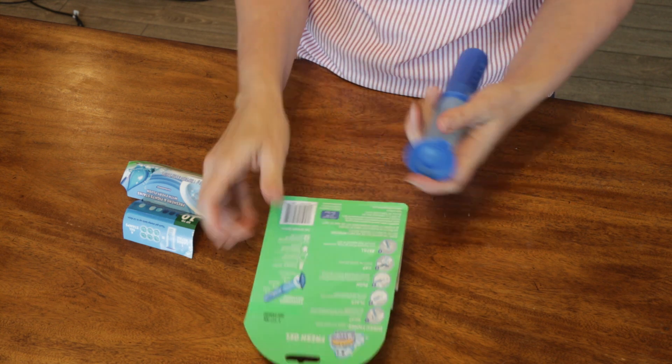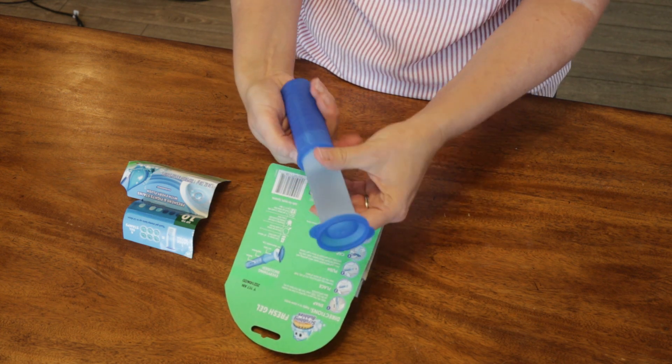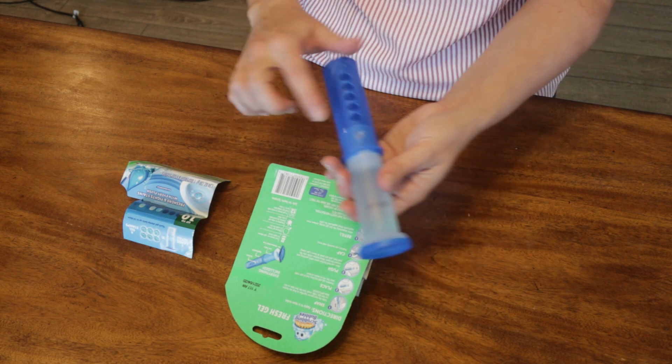There is a button that you push to click down. I don't want to do it because I don't want any to come out, but you click that down and then you can go to the next one.